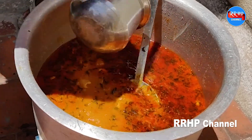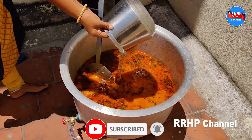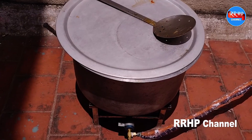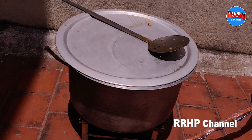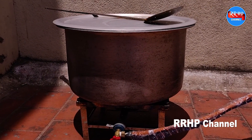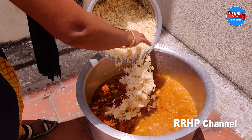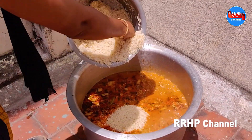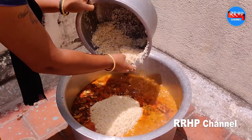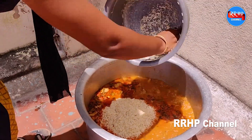We will mix the gravy and mix it in a little bit. We will add the rice in half an hour and add the chicken gravy.